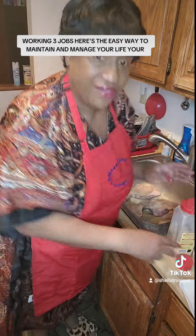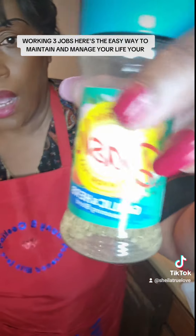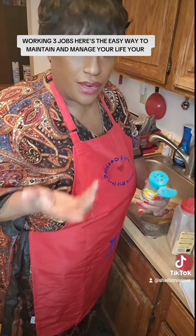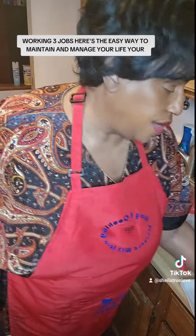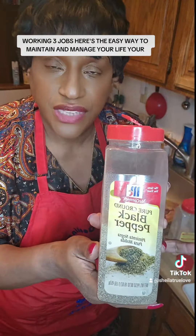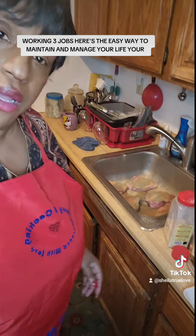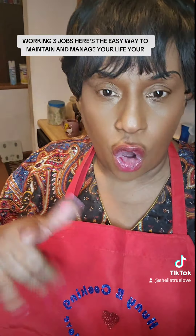Then we put our pepper on, and another thing I like is this garlic herb seasoning. They're not paying me honey, but they need to pay a sister soon — I'm going to promote what I believe in. Then we flip the pork chop over and do the exact same seasoning on the other side.